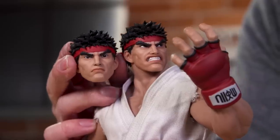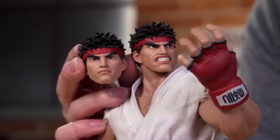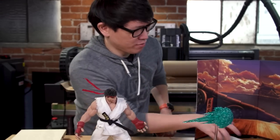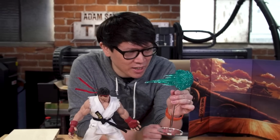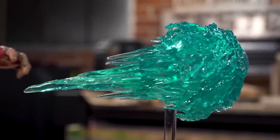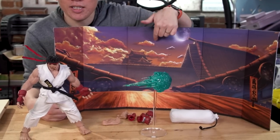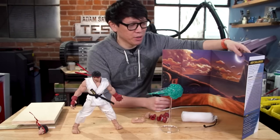You have two different head sculpts: a more neutral expression and a more angry expression — you know, mid-fight, mid-bout. It comes with a few other accessories: a little punching bag, and of course a hadouken, which is translucent plastic on a clear plastic rod as a stand. It also comes with a foldout backdrop that was part of the packaging, which is nice. That represents the Street Fighter map we all know and love.